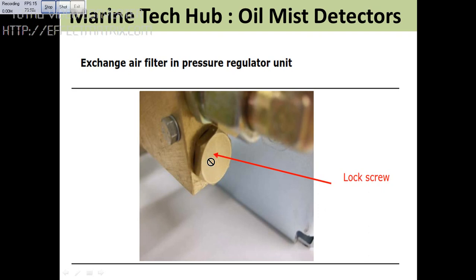One more important thing is there is a filter here in the line. For the pressure regulating, there is a filter, so you have to remove the lock screw and then clean the lock filter here.